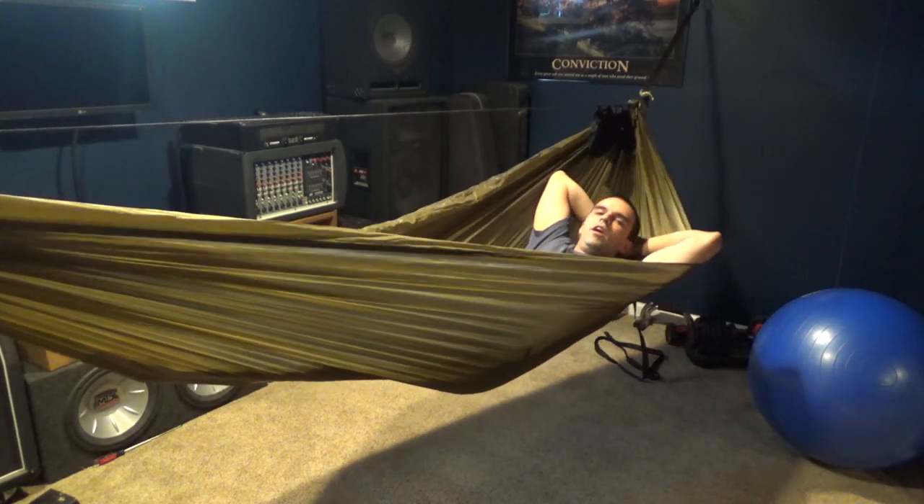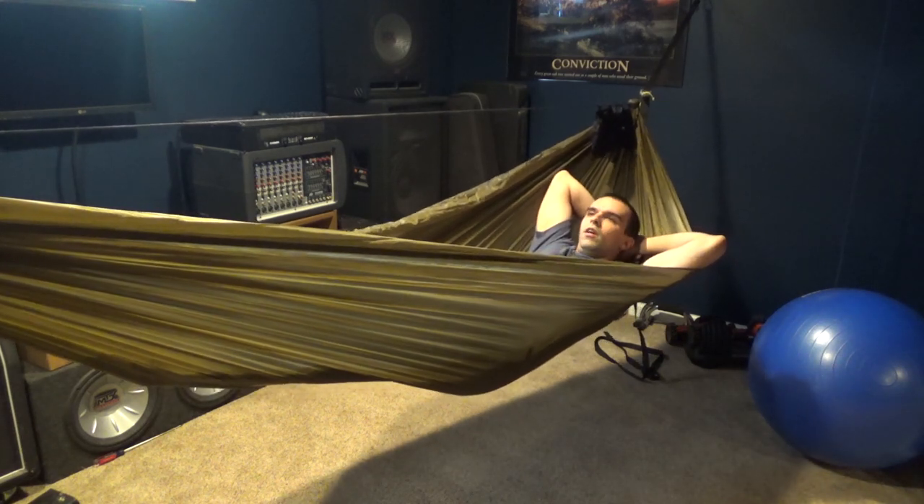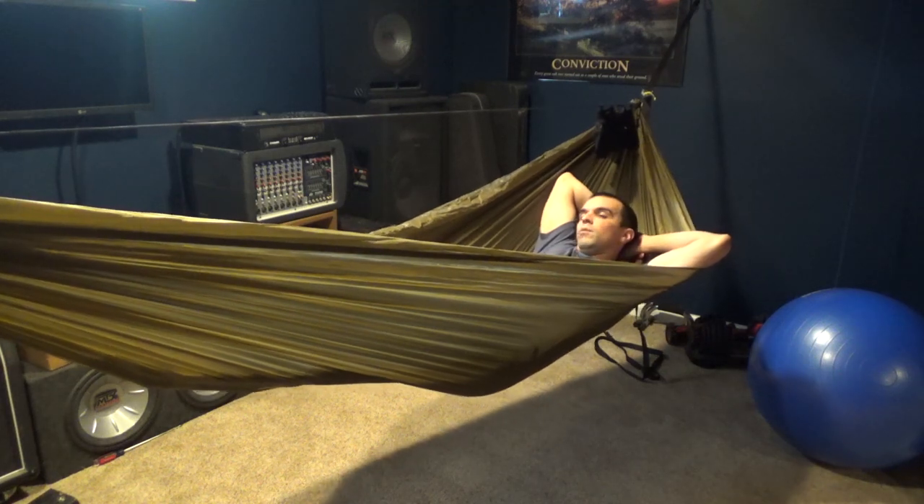Hey guys, it's Jason, and today I'm going to be fulfilling a video request. The request was if I could do a little tutorial on how I set up the hammock to hang it indoors. So that's what we're going to talk about.